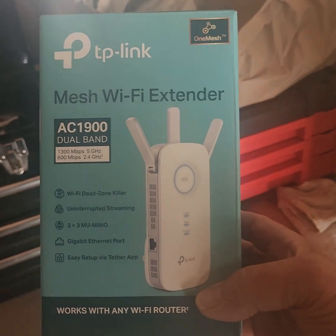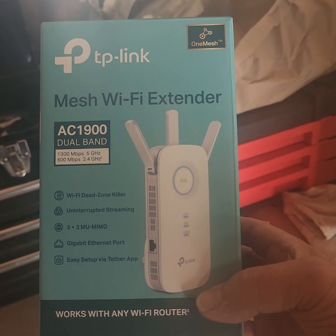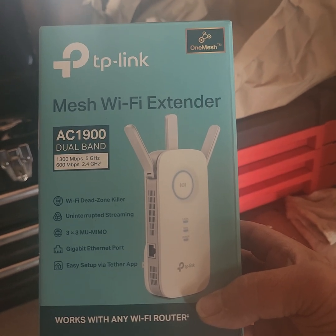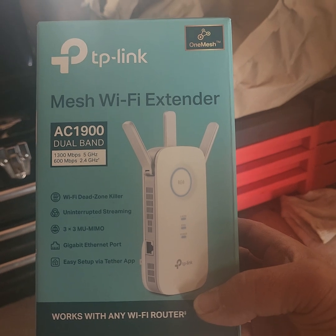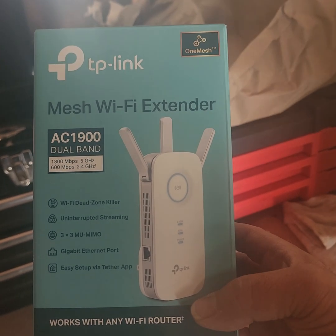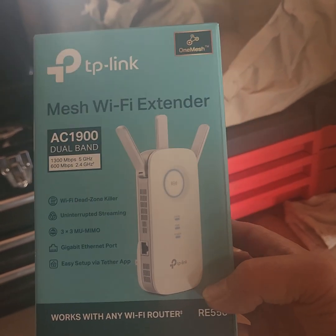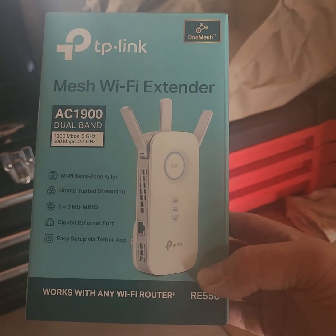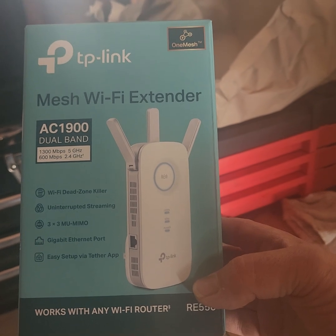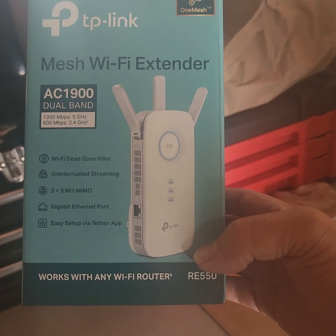This is considered a Wi-Fi dead zone killer — uninterrupted streaming. Three times three MU-MIMO. I have no idea what that means. It also has a gigabit ethernet port on the side, as you can see on the box. It says it's an easy setup with the Tether app, which you'll download in the Play Store or the App Store for Apple.